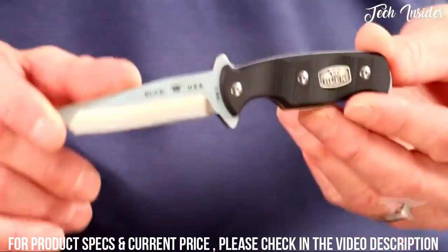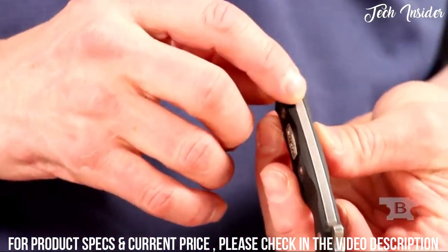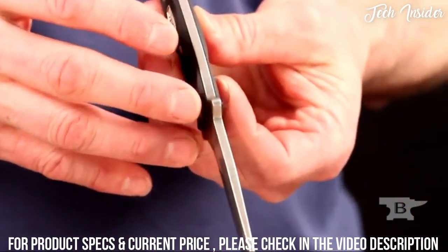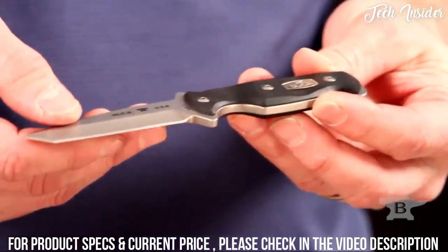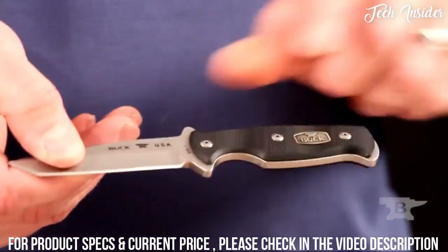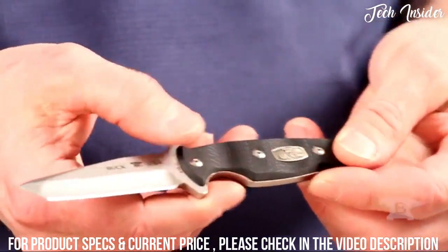The blade steel used for this is 154CM. It is full tang construction, so you never have any concerns about it being compromised in tough situations. It's made in the USA and has G10 handles with a medallion on both sides for great grip.